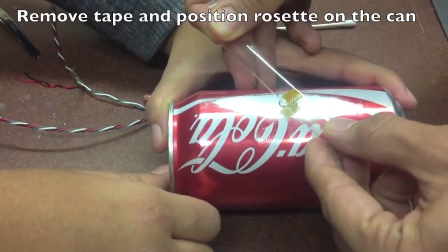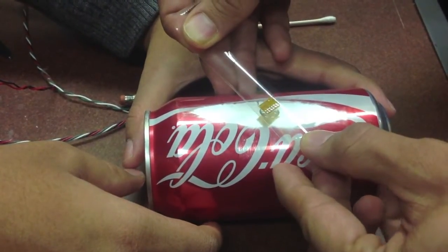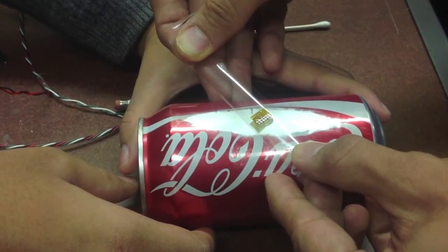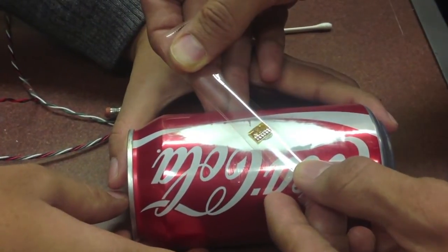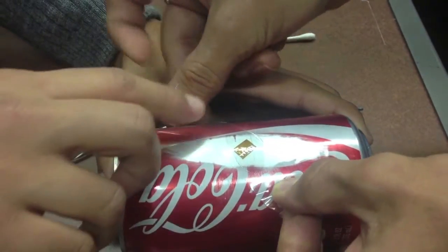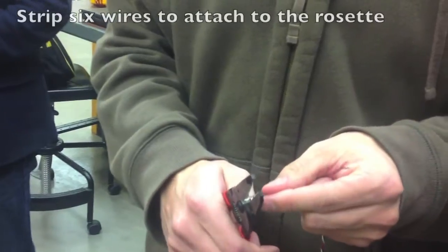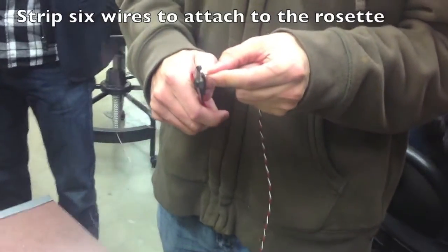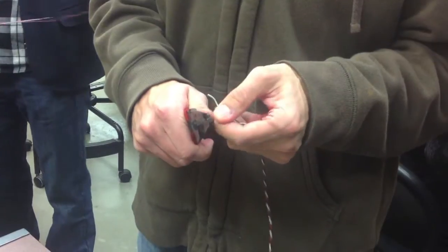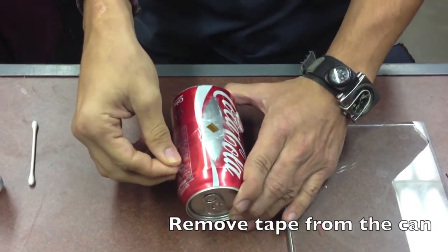Remove the tape and position the rosette onto the pop can. Remove any air pockets between the tape and the can. Strip six wires to attach them to the rosette, then remove the tape from the can.